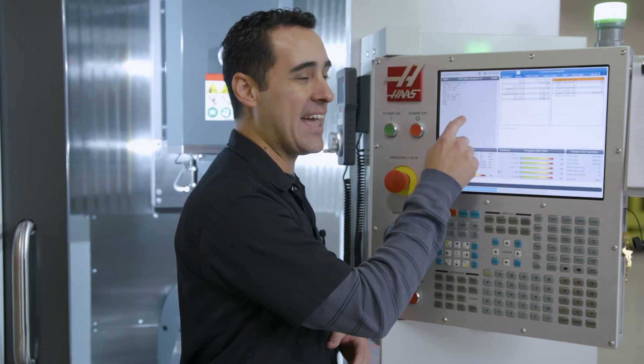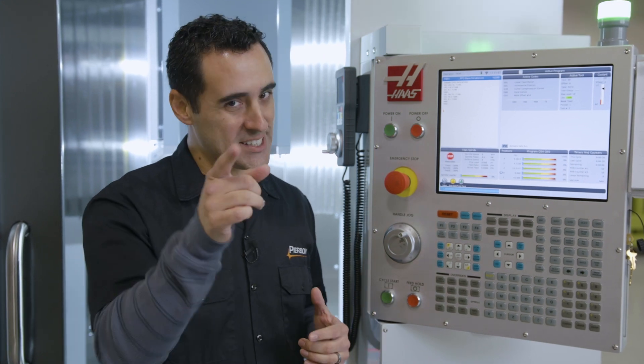There are literally hundreds of thousands of Haas machines around the world in use today, but this UMC 500 is the first in the world to have an active touchscreen. Let's take a look.